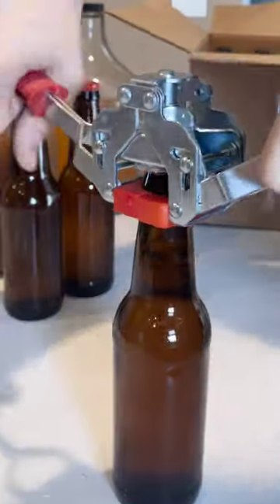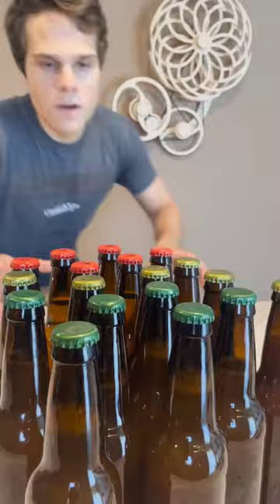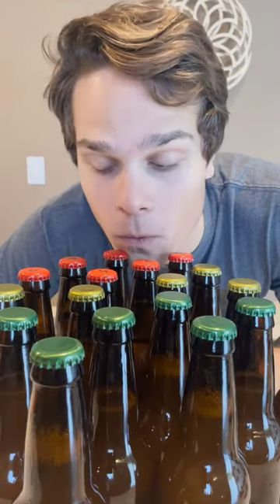Add your caps and use your bottle capper. And after far too long, you're done.